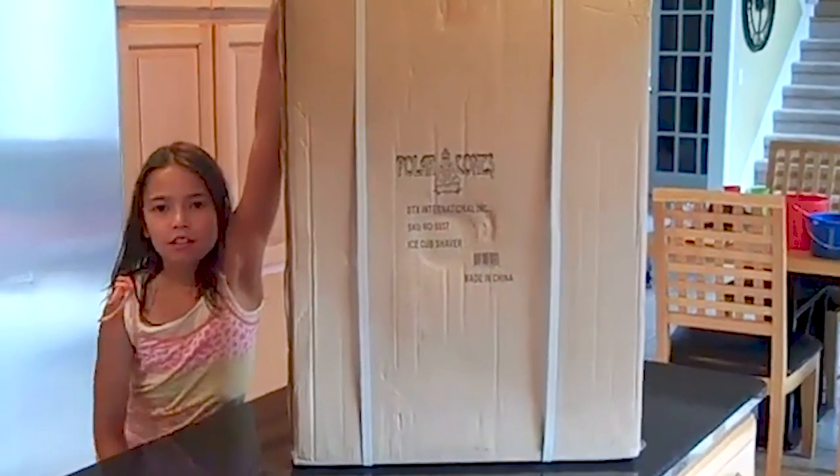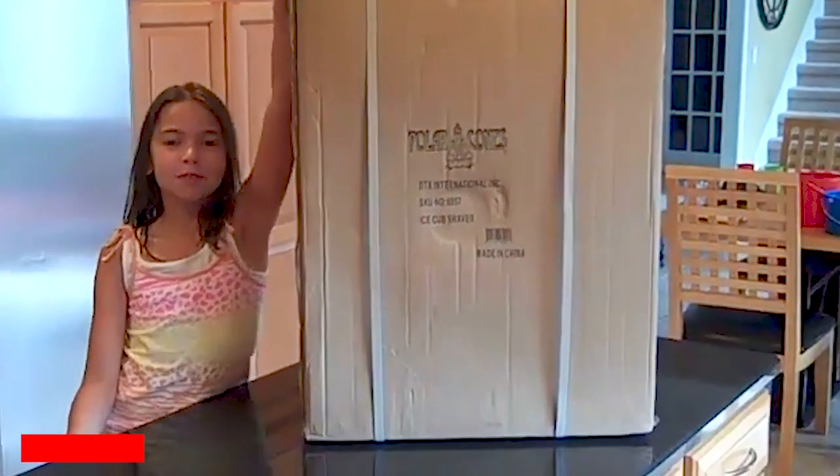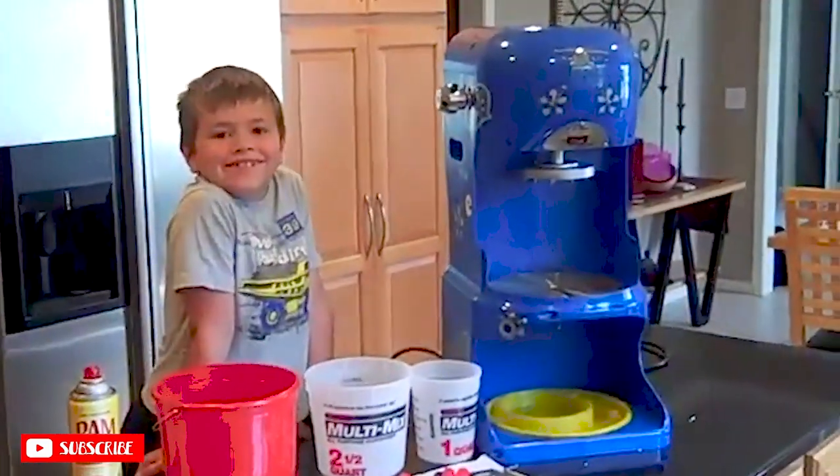You'll see the polar cone ice cub machine is packed and comes ready to go. It's very rigid and supports the toughest UPS shipping requirements, so it'll get to your door safe. We got the ice cub machine out of the box.